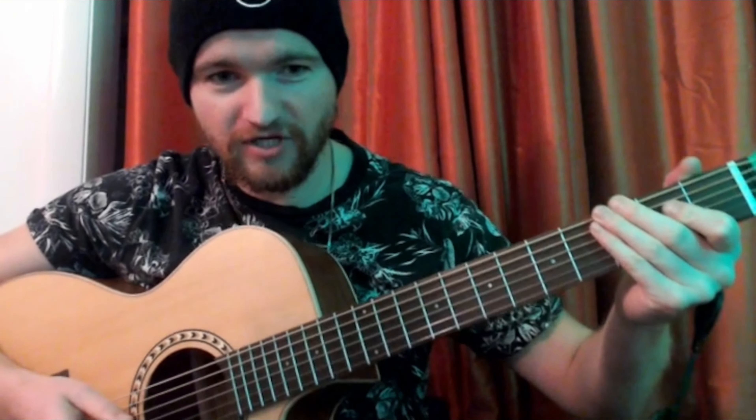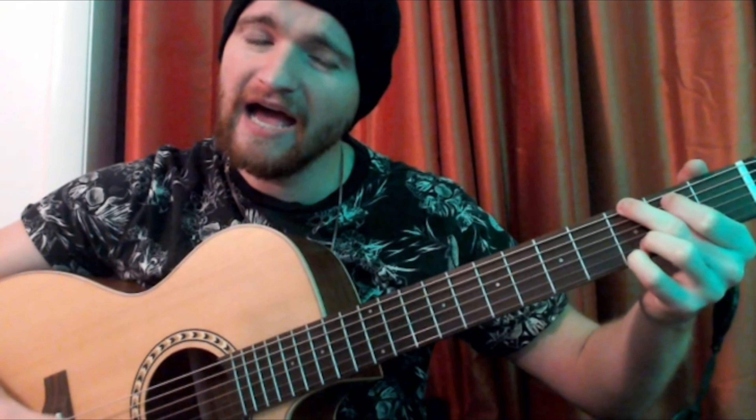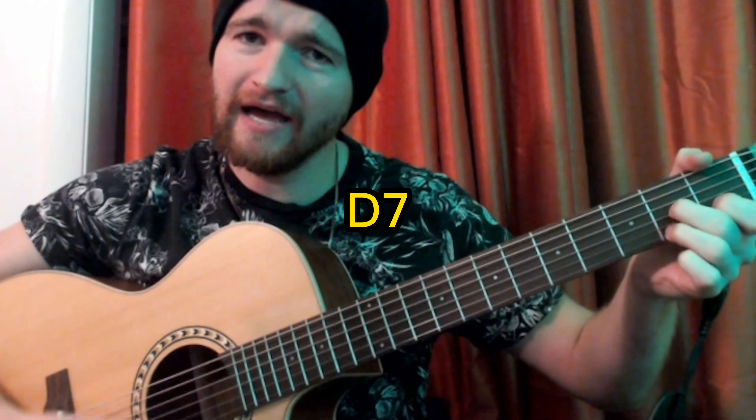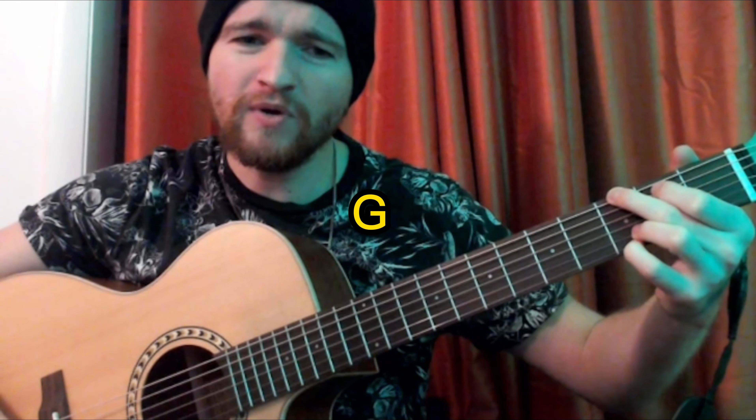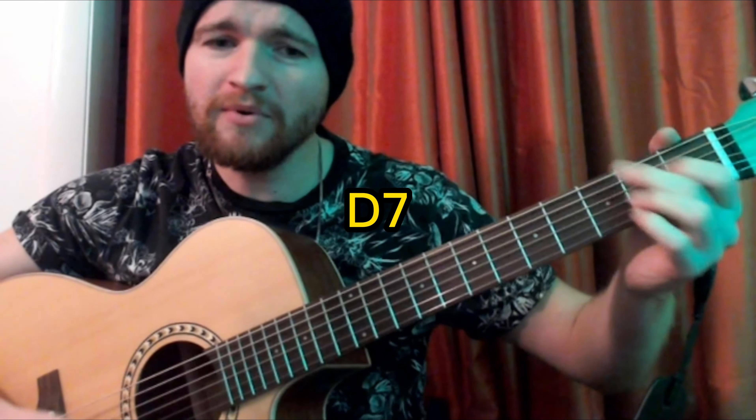There is a bridge in the song though, so let's go over those chords real quick. When we finally kiss goodnight, how I'll hate going out in the storm. But if you really hold me tight, all the way home I'll be warm.